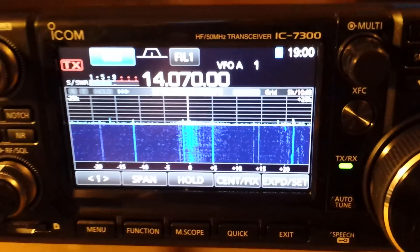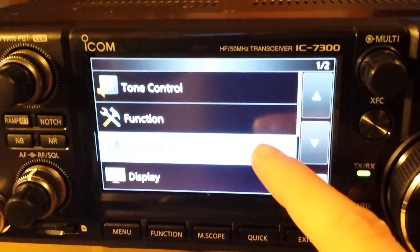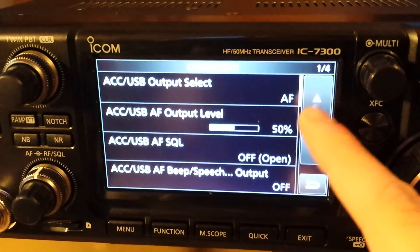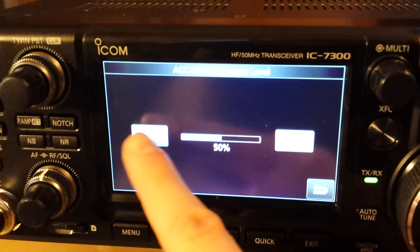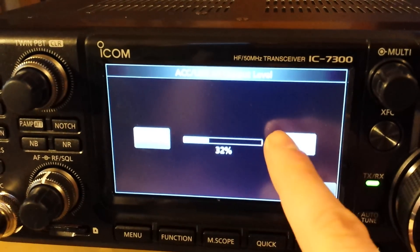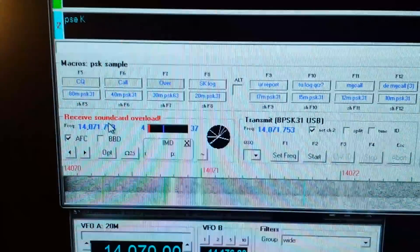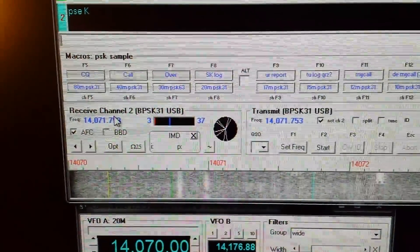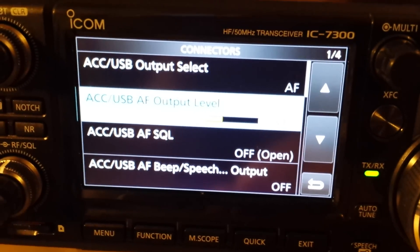On the radio we have to make a few changes from the default configuration. We go to Set, then Connectors on the first screen. There are four screens of settings. AF output level — this is the output level on the ACC port or USB port going to the computer. If there is overload, we lower it down. At about 33%, it's gone — no more overload. So knock it down just a notch to make sure you get a clean signal on the input.